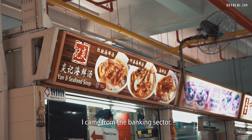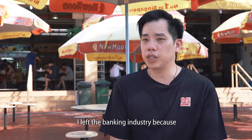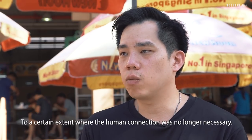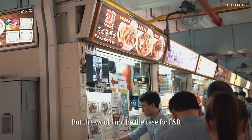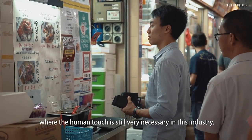I came from the banking sector. After graduation, I started off with Stanchart. I left the banking industry because I felt that it would have been automated to a certain extent where the human connection was no longer necessary. But this would not be the case for F&B, where the human touch is still very necessary in this industry.